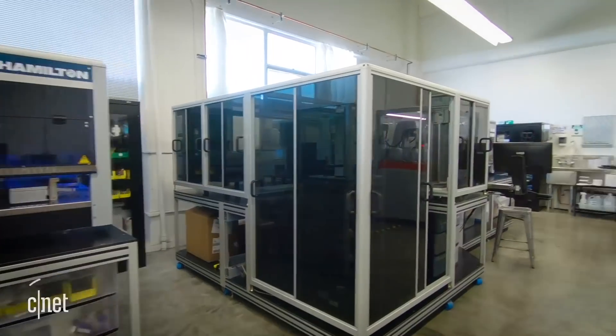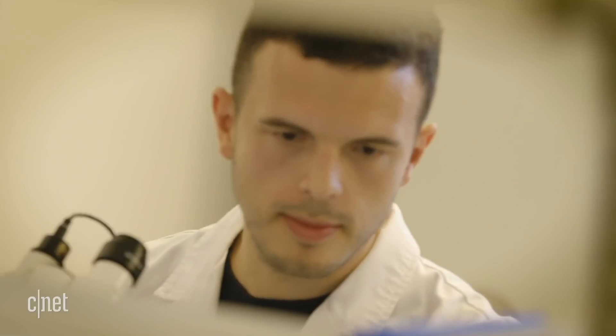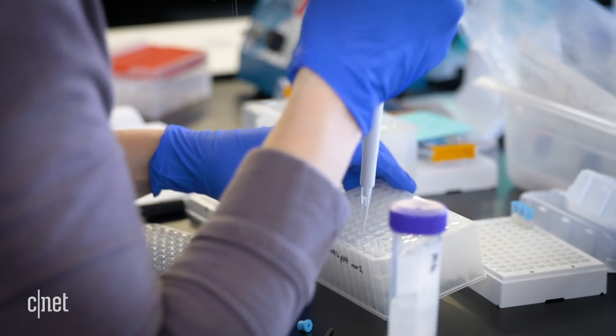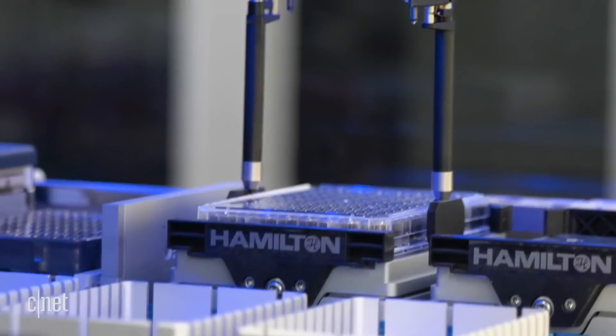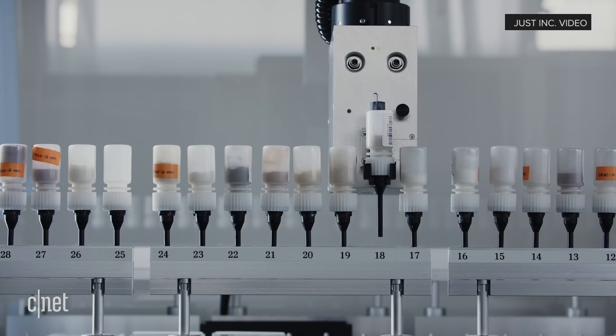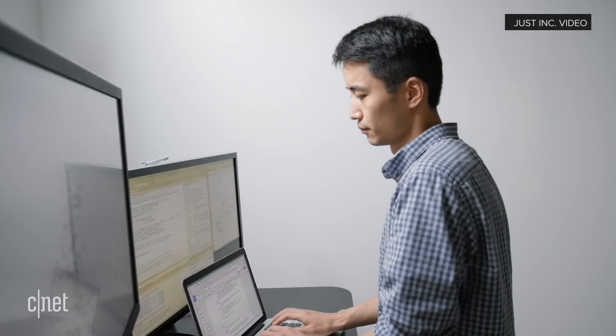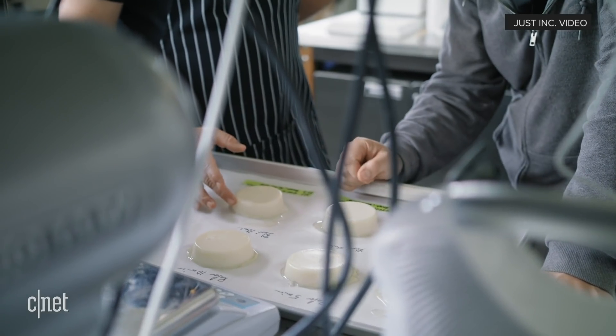Speaking of labs, this is where it all begins. The entire process to grow the meat takes about two weeks and they're already able to produce several kilograms of meat with each run. So give me a top-line overview of how the entire process works — from cultivating the cell from a living animal through to actually having a finished cultured meat product.